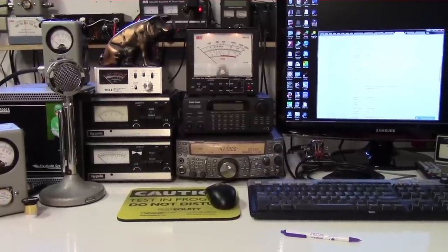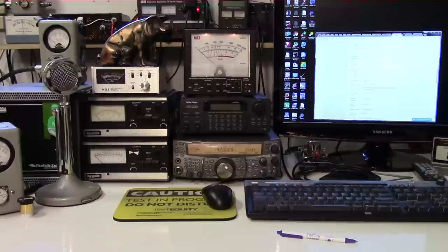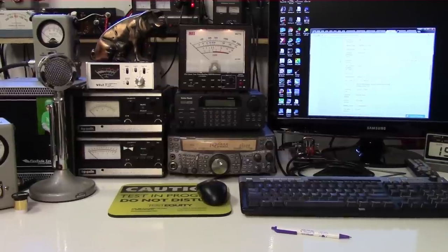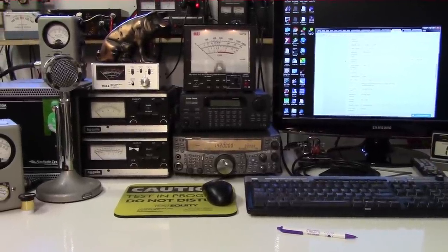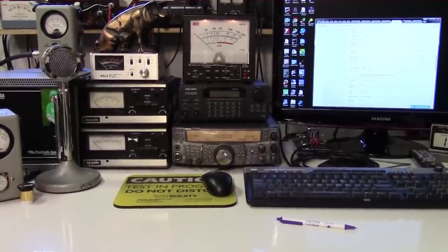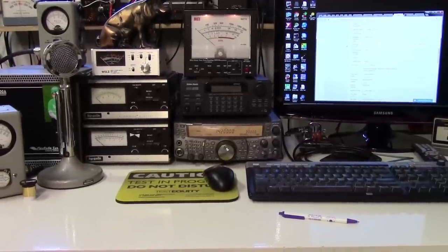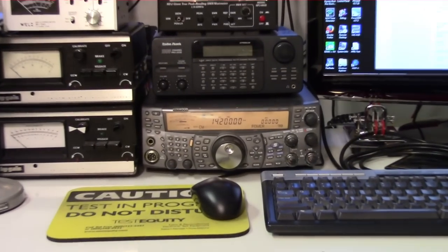Hello everyone, W4BYA here, July 25th 2017. Today we're going to have some fun measuring RF power using power meters and oscilloscopes and things like that. What started this particular video was I was going to start working on some 40-meter phased verticals and I wanted to make some power measurements on the HF band.